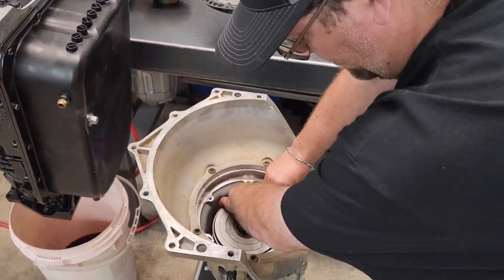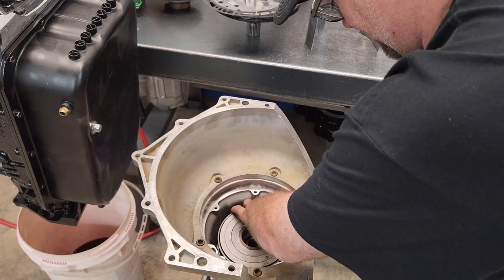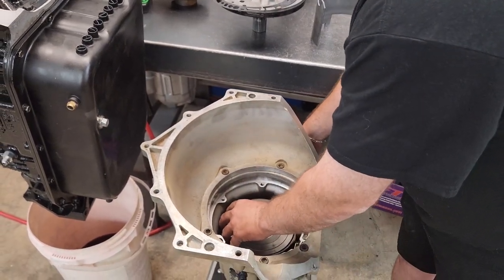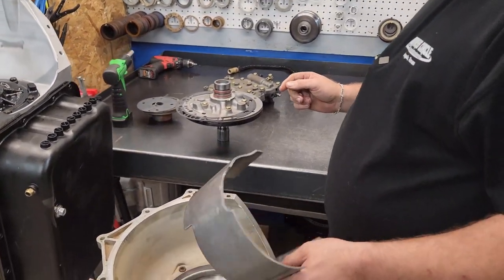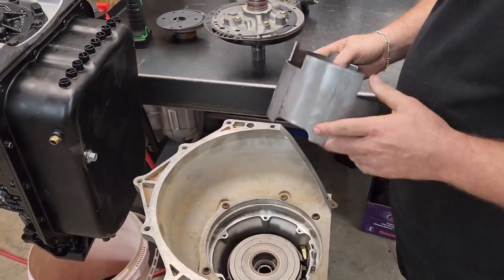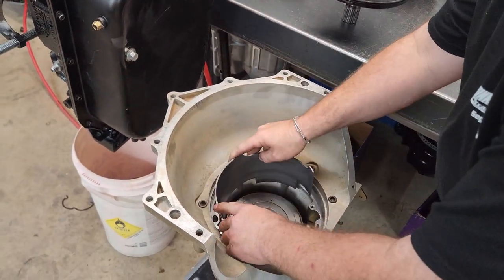We do have a lot of this already sub-assembled, just trying to make it go a little bit quicker. This will be your steel sleeve — if the planetary or something blows up, it'll help keep it contained. That's part of the SFI stuff. Not all cases have them, but this would be an ATI case if they do.